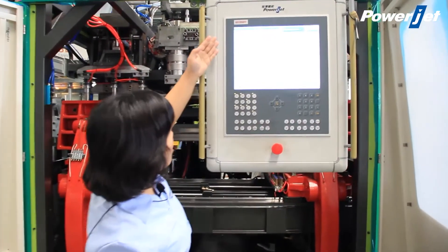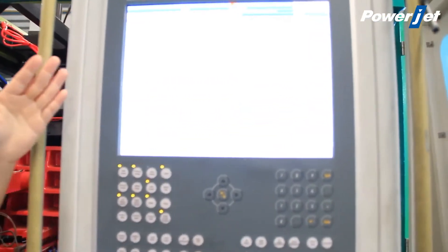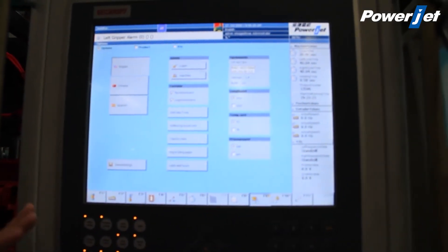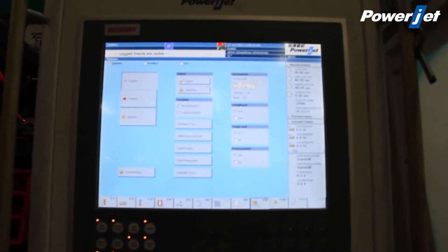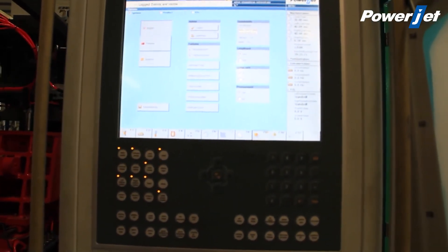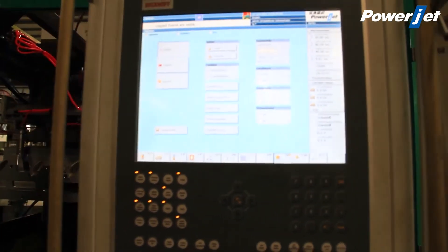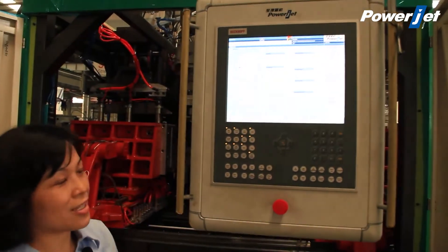This is the computer system. We can see that we have language options including English, Chinese, and Spanish, so you can change to the language you need. In this computer, we have control of all machine functions, mechanical working, and also the Parison control system — all within this computer system.